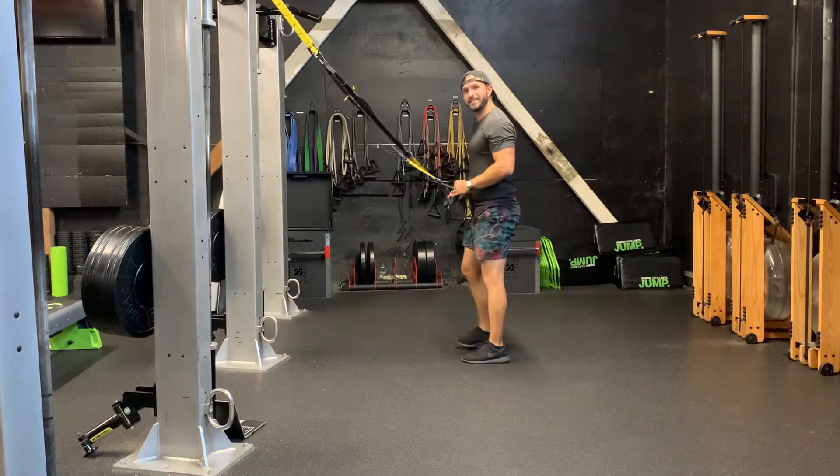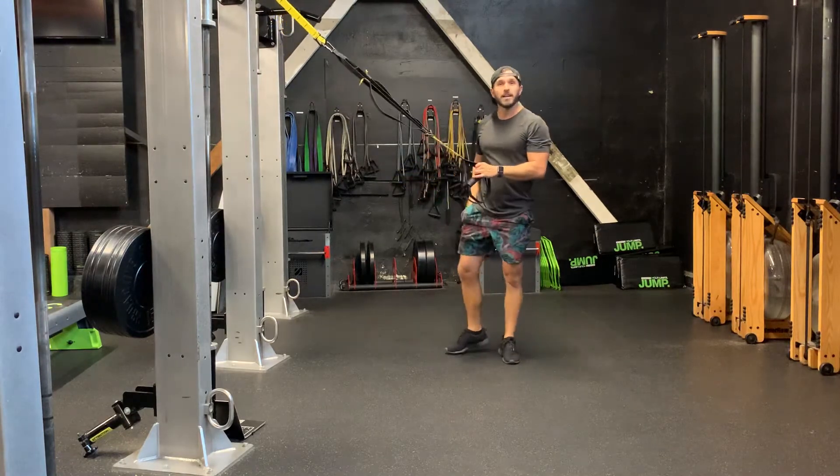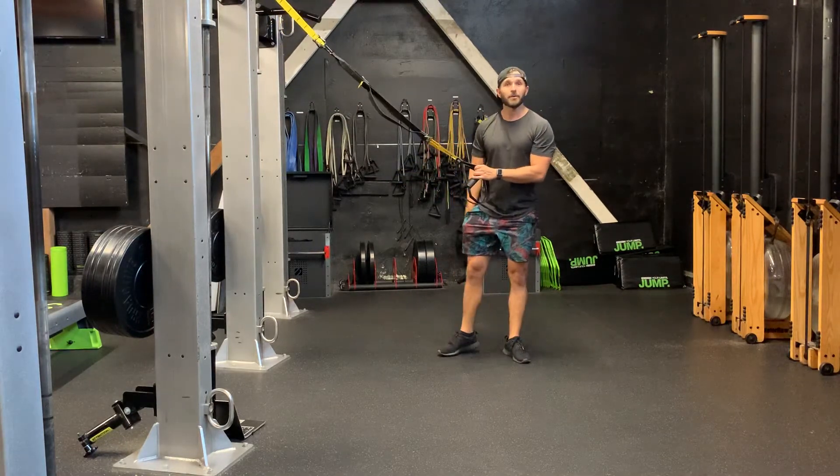Use the straps for a little bit of assistance and your balance. You should be able to jump a little bit higher, and it should be a little bit easier on your knees. Have fun with that one.